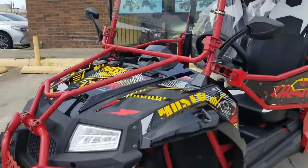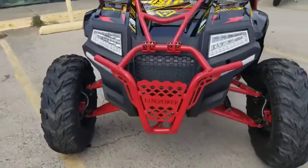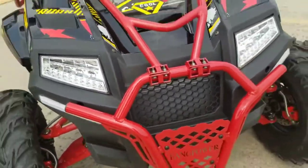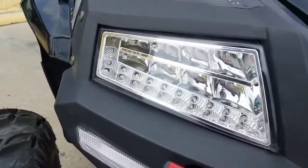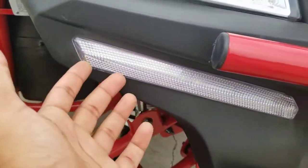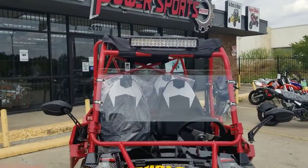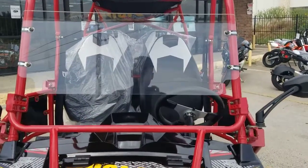Just looking from the front, this one right here — compared to the two-seater — the front bumper is all metal. These are all thicker compared to the other one. Check out the LED lights: your headlights, blinkers, and everything. They also added LED strips at the bottom. All the lights are pretty much LED on this one. You can see the cute little windshield they added so you don't feel all the air in your face.